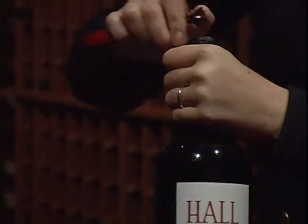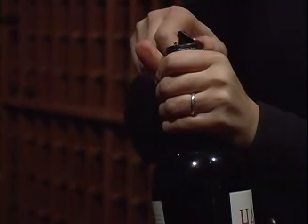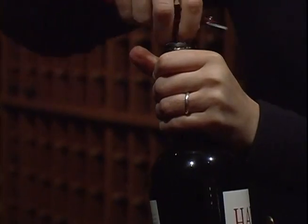Step one would be to take the foil off. Step two would be to take out the cork. I like to smell the cork just to make sure that everything is good before I'm even going to pour it. Step three would be to pour the bottle of wine into the decanter.